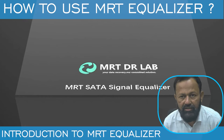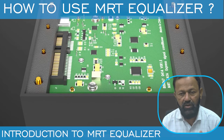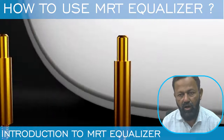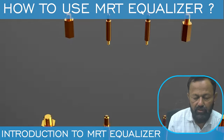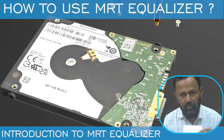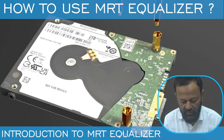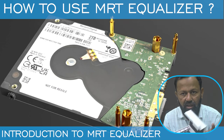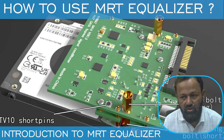Welcome friends! Today we have made these short videos only for MRT users who are using MRT but don't know how to use MRT Equalizers. New WD models are coming in the market like Charger, Palmer, Spyglass, and similar models. We will show you how to use these models and how to unlock them using the new tool — MRT Equalizers.